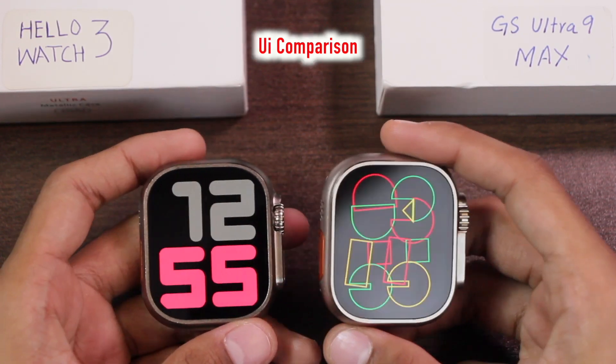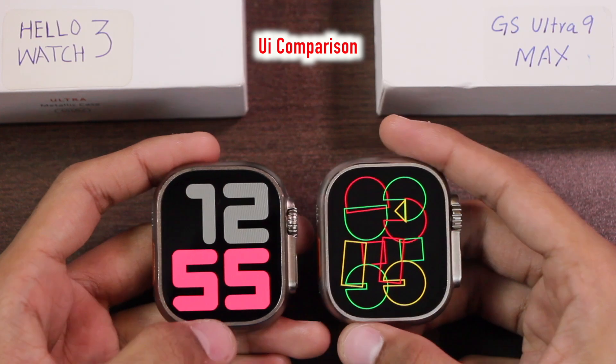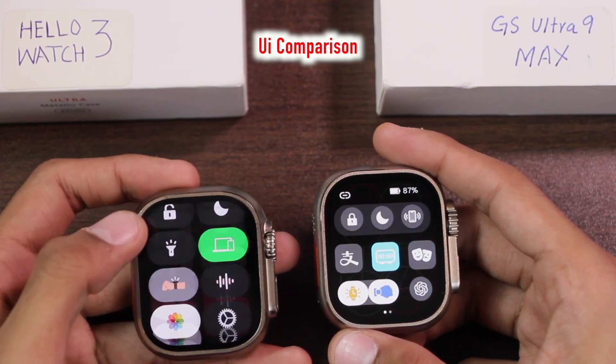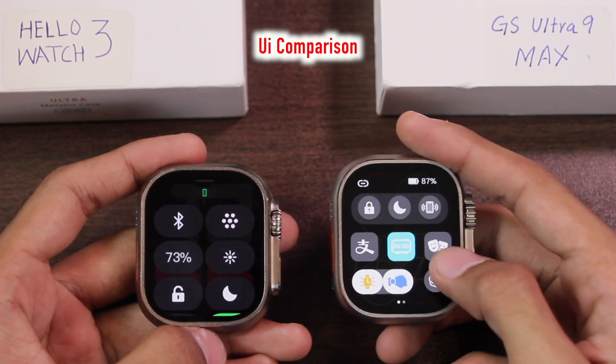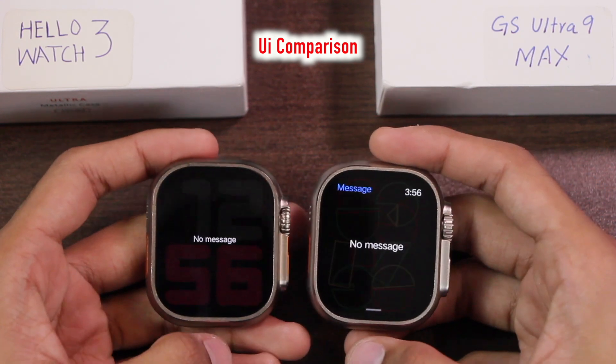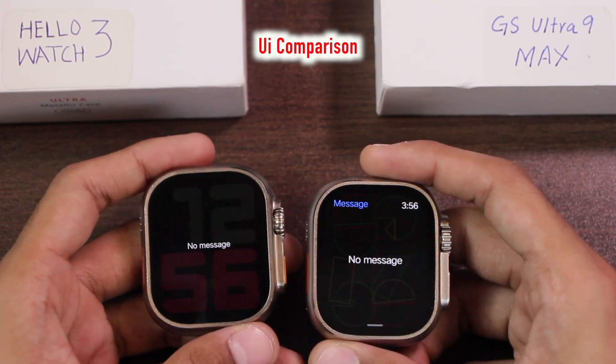The Hello Watch 3 supports 12-hour clock format while the GS Ultra 9 Max only supports 24-hour clock format. Regarding UI similarity on the home screen, the Hello Watch 3 has better UI similarity — it has a control center similar to watchOS, while the GS Ultra gets a new-style control center which is not similar to watchOS. The notification center looks similar on both but looks better on the GS Ultra.